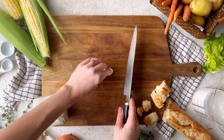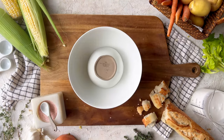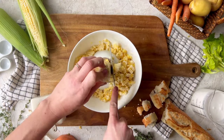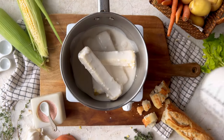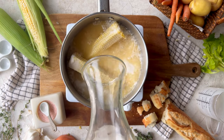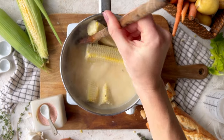Mince the garlic and cut the corn from the cob, then save all those cobs to create a rich, creamy broth using the milk from the corn. To do that, simply combine all the cobs with vegetable broth, coconut milk, bay leaves, and thyme. Bring that to a boil, reduce to a simmer, cover, and let the flavor develop while we prepare the rest of the soup.